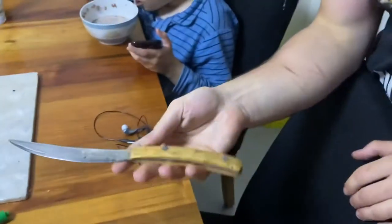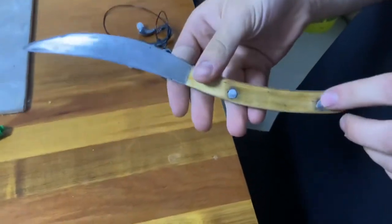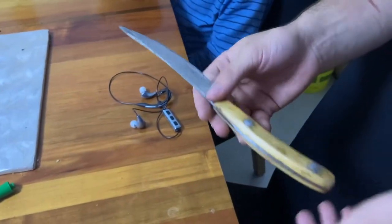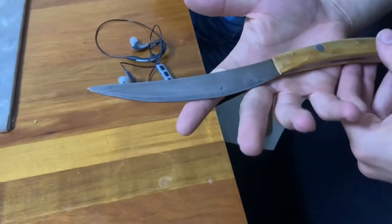We didn't have any epoxy so I just kept it with the pins and they're pretty solid, so I'm not doing anything harsh with this. I'm not going to be chopping wood or anything, so it's just probably a kitchen knife or something like that.